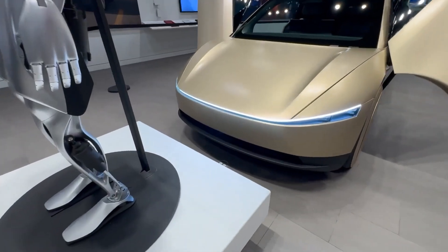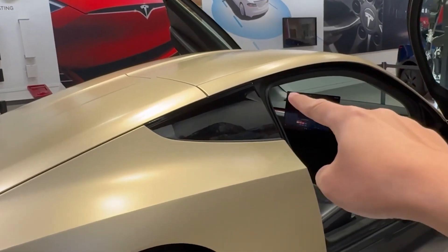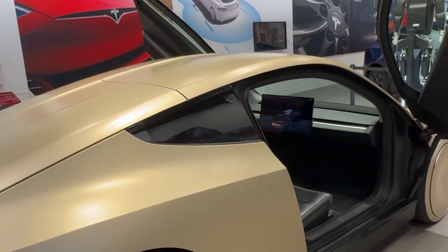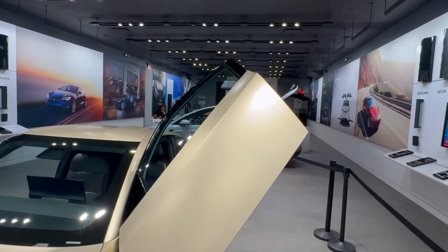What's new here is the addition of a front camera mounted on the front bumper, which provides even more coverage. As we move around to the side of the car, there's another camera positioned here. However, something different from what we've seen in other Tesla models is the absence of a camera on the door pillar.